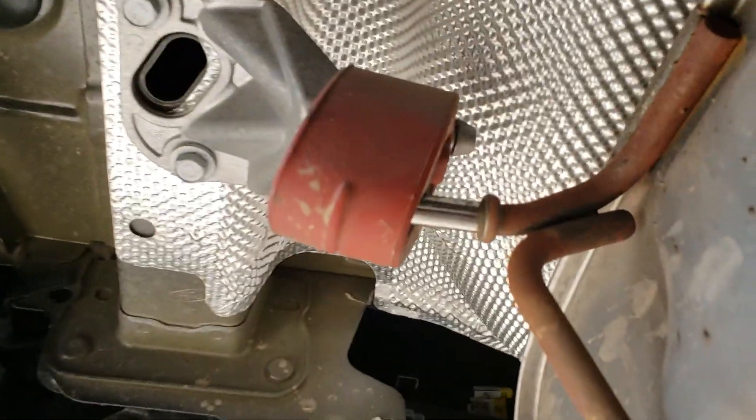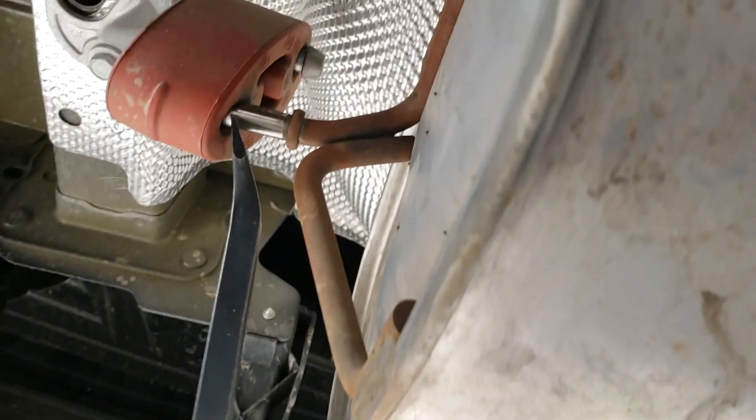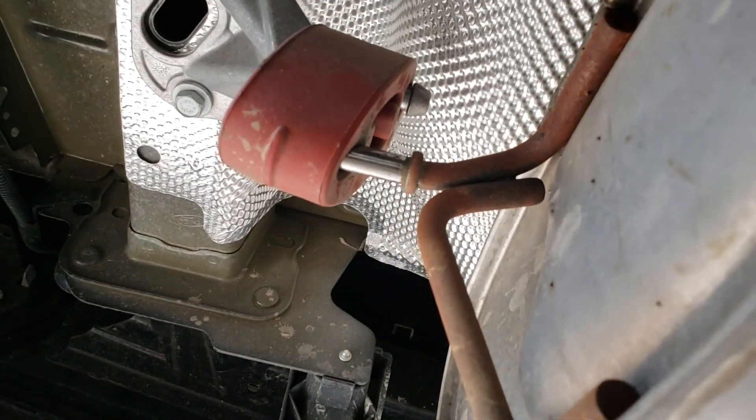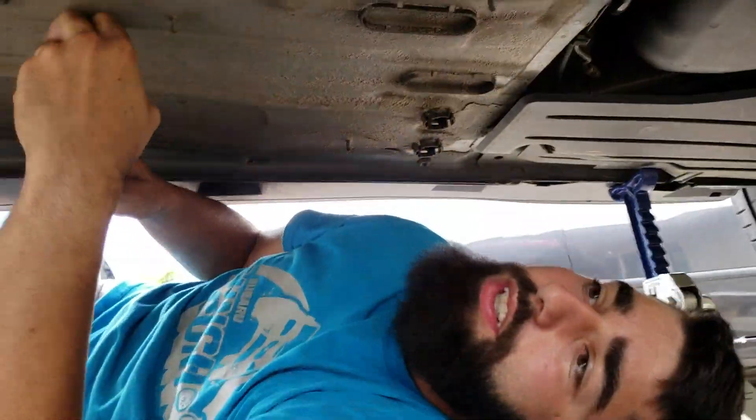Next you're gonna want to remove your hangers. I use a pry bar like this and just kind of wedge it off. You're gonna have one on each side of the muffler, and then you're gonna have one on this pipe that we just cut, right over on that bend right there.